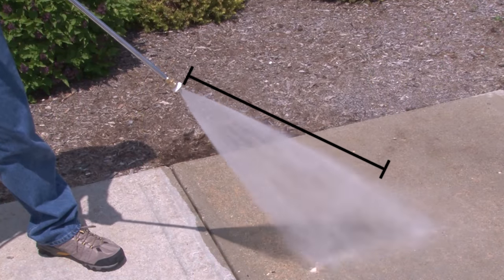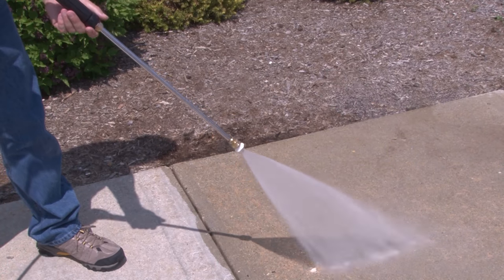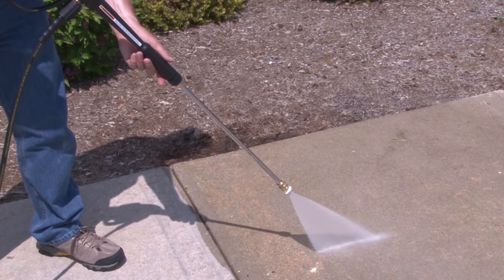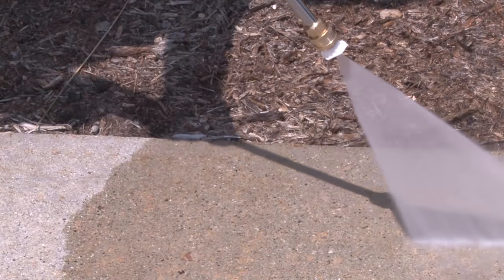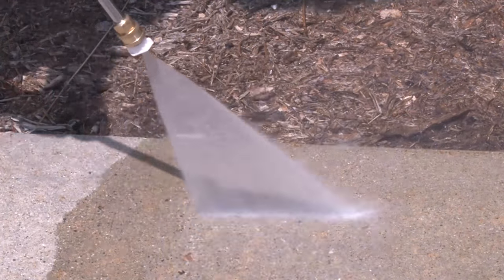Cleaning is most effective when the spray tip is 8 to 24 inches away from the surface. If the spray tip gets too close, especially with a high pressure tip, you may damage the surface. To ensure that the spray will not cause damage, test a small area. If there is no damage, continue cleaning.